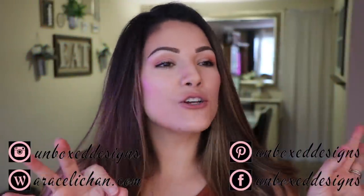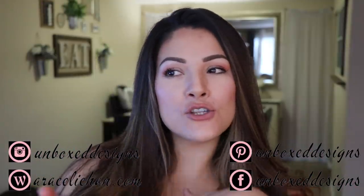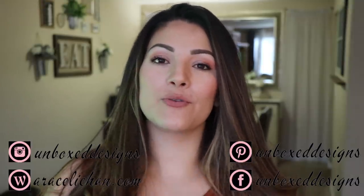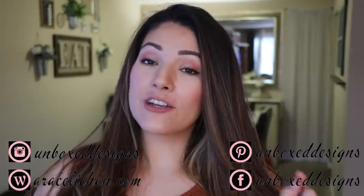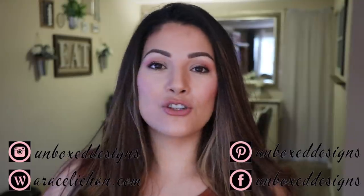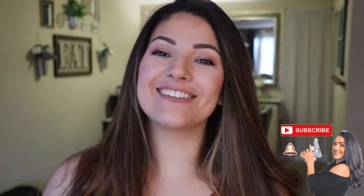Hey guys, welcome back to my channel. In today's video, we're going to be doing a super simple Dollar Tree DIY. It's on the farmhouse spring-ish look. It's mid-January and I am super ready for the cold weather to go away. We actually had a really nice snow day yesterday, but the cold season's not really my season, so I'm super looking forward to spring. So we're going to call this a farmhouse spring DIY. If this is your first time here, welcome and thank you so much for joining me. I would love it if you became part of the DIY family by subscribing to my channel and hitting that bell so you're notified every time I upload a video. All right, let's get on to the DIY.